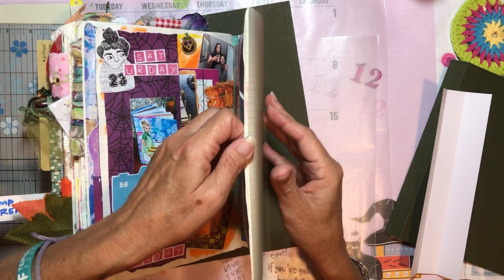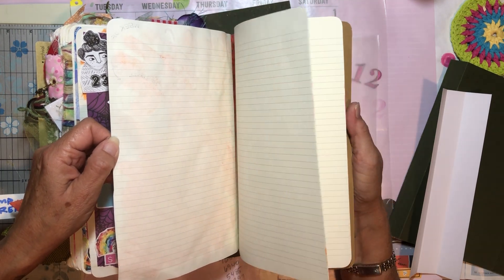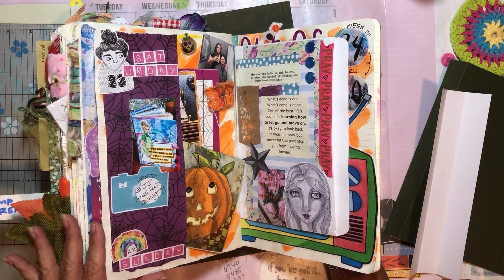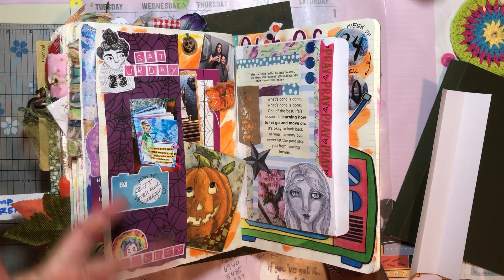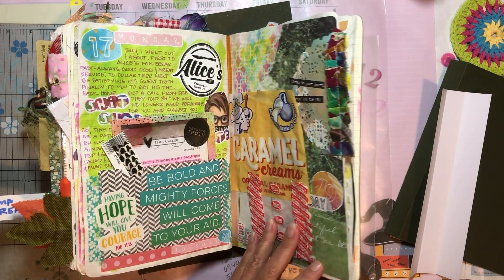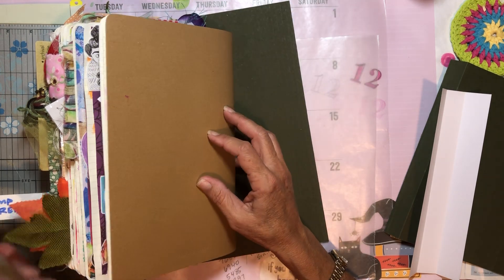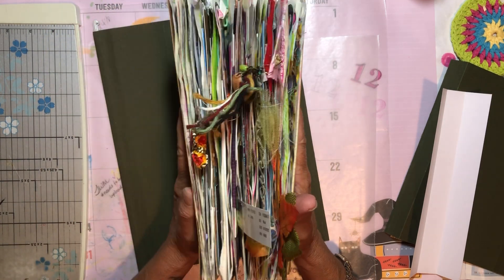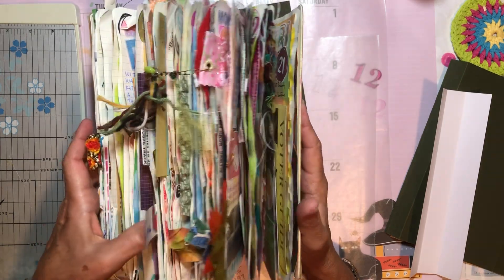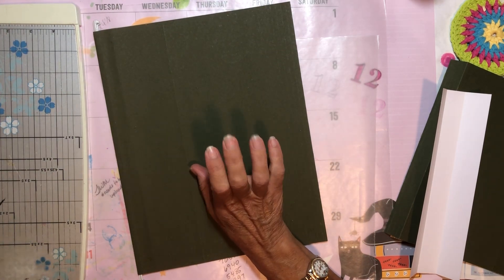I thought I would be able to use the rest of these pages for November and December, because I really haven't been journaling on the daily — some pages have two days on them, some have a whole week. But I've been adding a lot of little booklets and extra ephemera, so this book is not going to take much more and it's done. So I've got to make another journal.